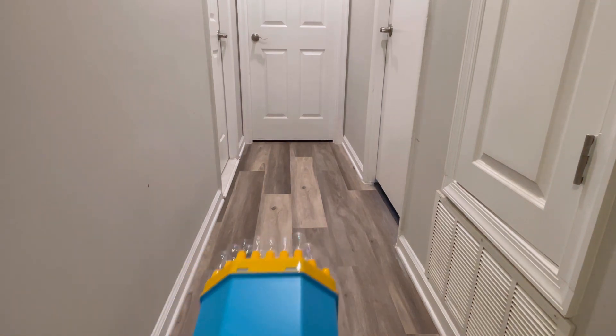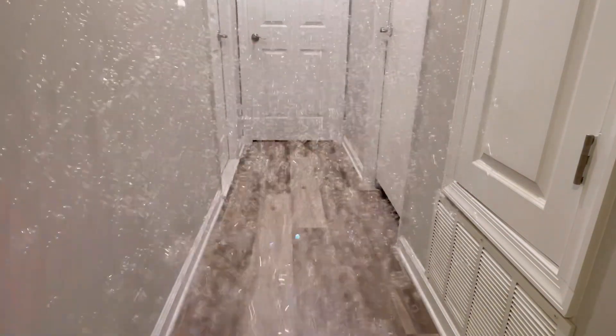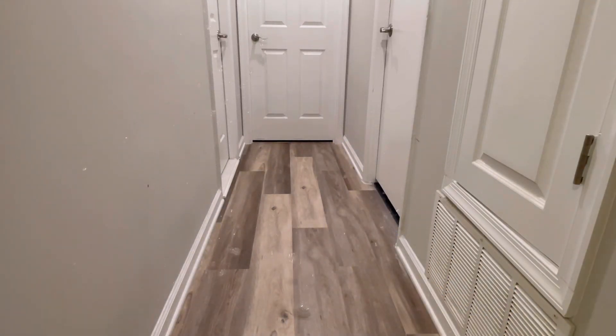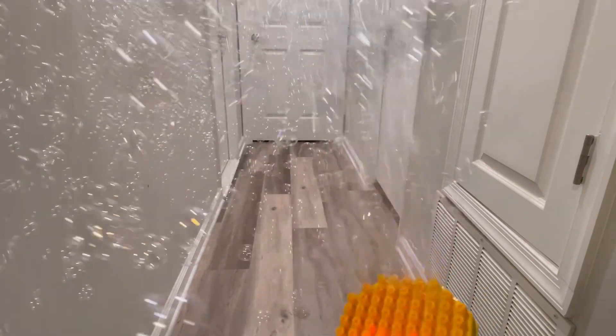Just dip the gun into the solution and press the button — tons of bubbles! I really like this gun with a lot of bubbles. The LED lights make it even more fun. If I dim the lights it would be even better, but the LED lights create their own effects on the bubbles, making them look like colored bubbles. It's a really nice bombardment of bubbles with this gun.